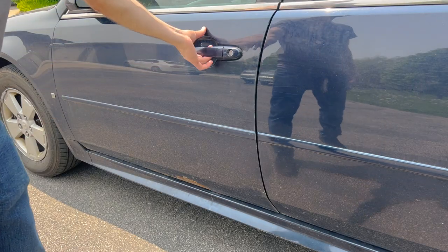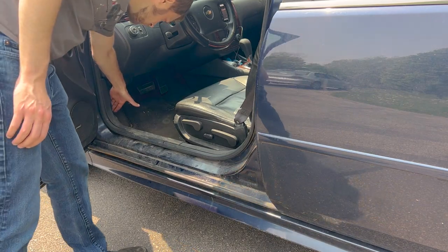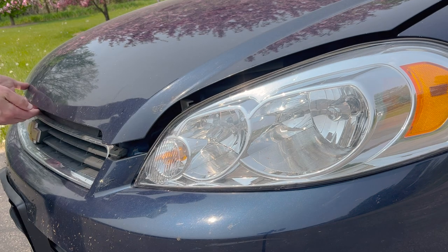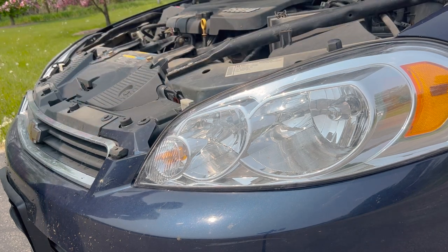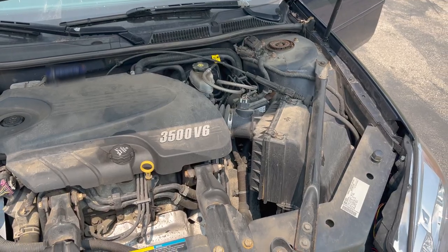We're going to start with the engine air filter change. Open up the driver side door, and by the kick panel at the foot of the driver, pull the hood latch. Then slide your hand towards the middle of the car, push the hood latch off to the right, and lift the hood all the way up.